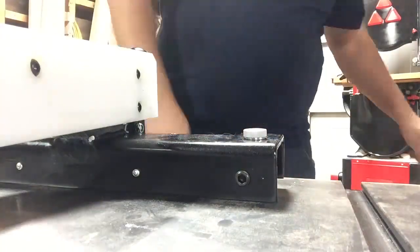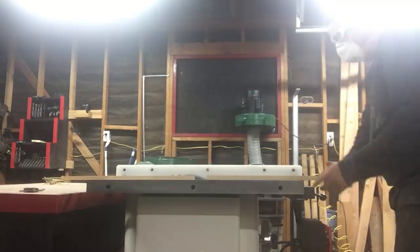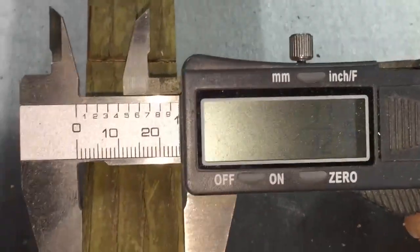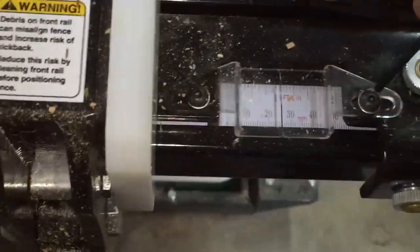Now we're going to dial in the tape measure so the measurement is spot-on. I set the fence to a specific measurement, cut a piece of wood, and measured it with my calipers. Then loosen the two screws on the indicator, adjust the indicator accordingly, and tighten them back up. Repeat the process — cut another piece of wood, measure it with calipers, compare to the indicator — until it's completely dialed in.